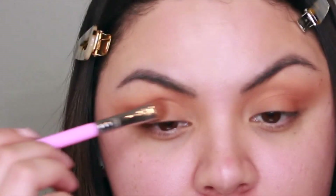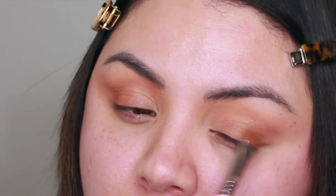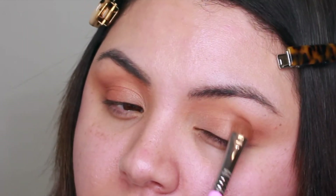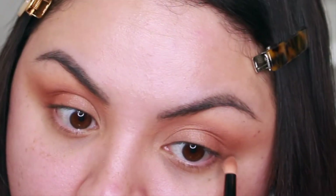With a shader brush from Sigma I used the shade Creme Brulee, which is a shimmer, and grabbed just a little bit and applied it all over my lid to give it a little shimmer on the eyelid. I did go back in with the Hazelnut shade just a little bit on the outer corner with the pencil brush.